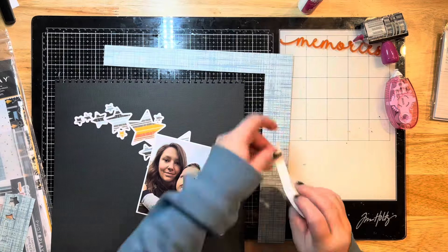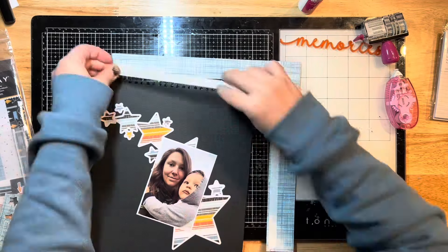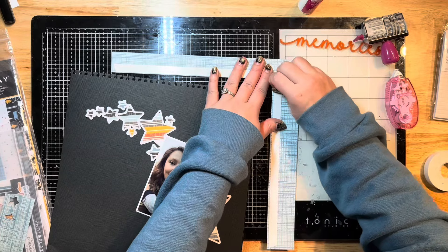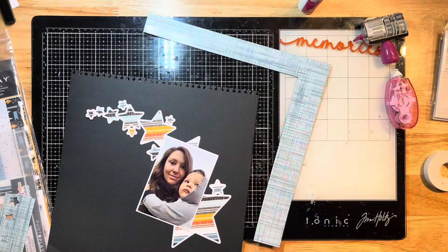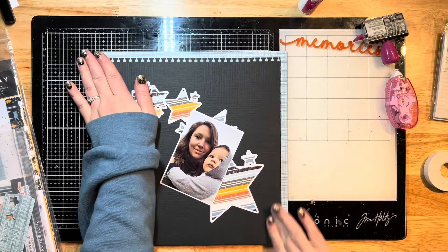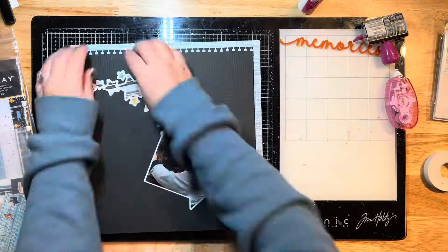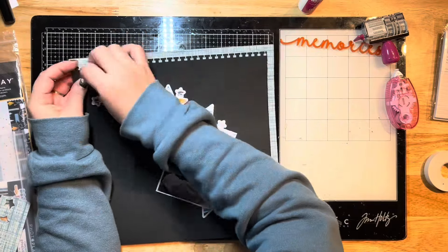I'm going to trim out the main section of that paper so I don't waste it, and then use some more of that easy tear tape along two sides to adhere that to my black piece of cardstock. Then I'll trim the whole thing back down to 12 by 12 - you can see it overhangs a little bit on those ends, so I'm just going to trim those off camera.